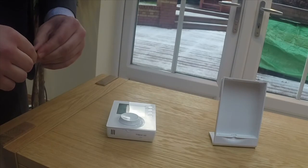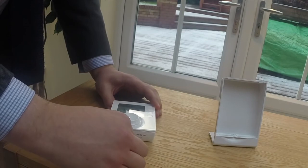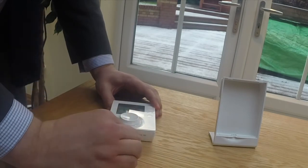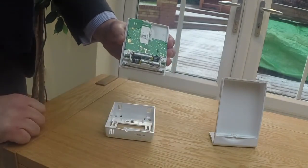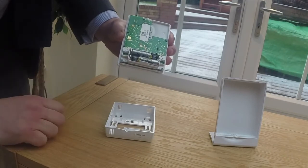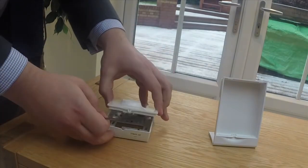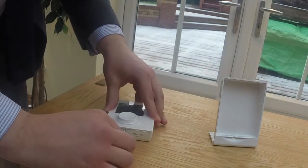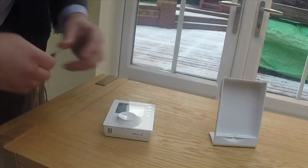Should the battery be running low, an icon will be displayed on the screen. To replace the batteries, take a small flat-head screwdriver, insert it into the screw located beneath the wheel, and turn 90 degrees anti-clockwise. You can then remove the fascia to find the battery compartment. Please note the replacement should take no longer than 30 seconds to avoid losing your settings. Then replace the fascia, turn the screw 90 degrees clockwise, and your replacement is complete.